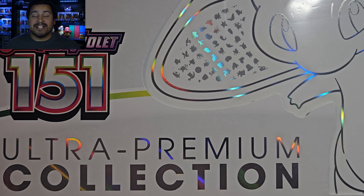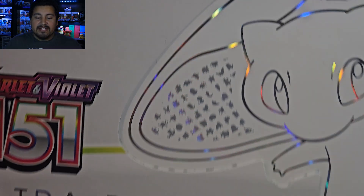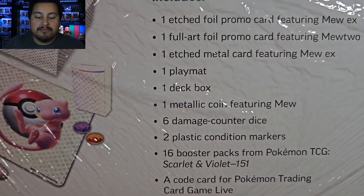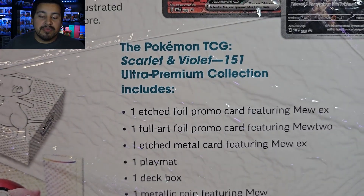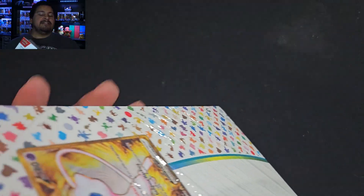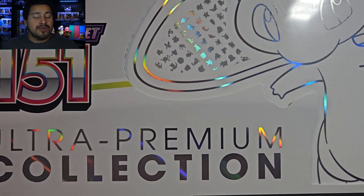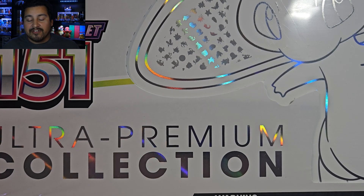I do like the promos — the Mew, the Mewtwo — and I like the gold metal card, that's really cool. It comes with 16 packs, and a bunch of other stuff like a playmat. There's a lot of value in this. At my local card shop, this has dropped down in price. When it first came out I think it was like $120, but now it's down to $85. That's a really good deal considering that an Elite Trainer box is $45, so for six extra packs it's $40 more, but you get the promo cards which I really enjoy more than the Snorlax.